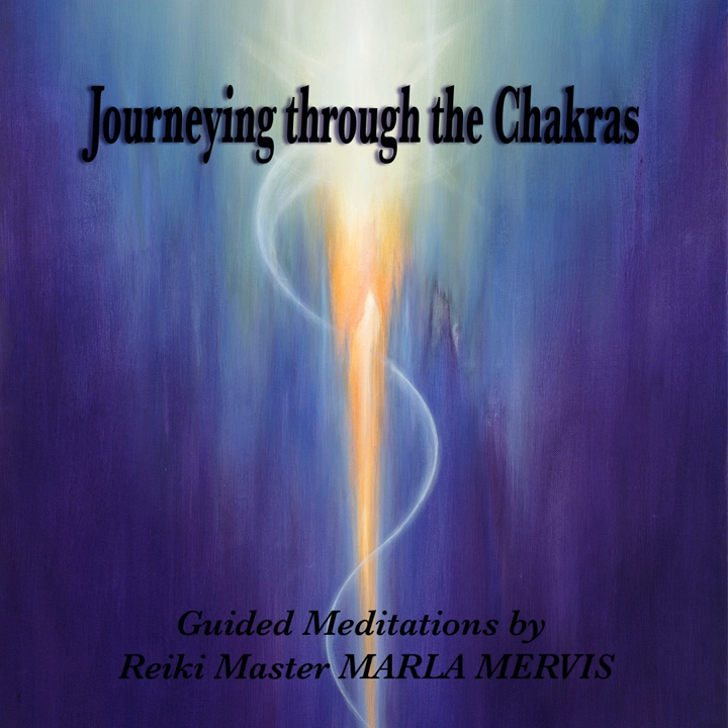Your breath is deep. Your breath is gentle. And keep your attention with the breath — inhaling and exhaling deep and gentle.